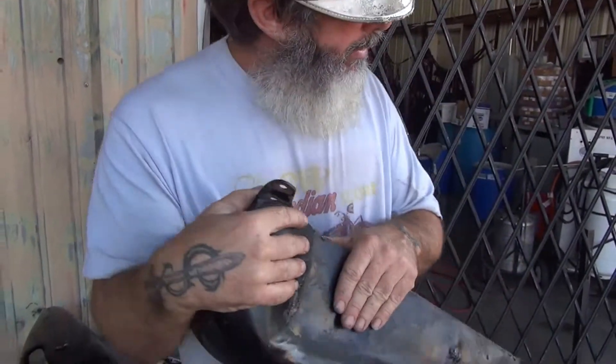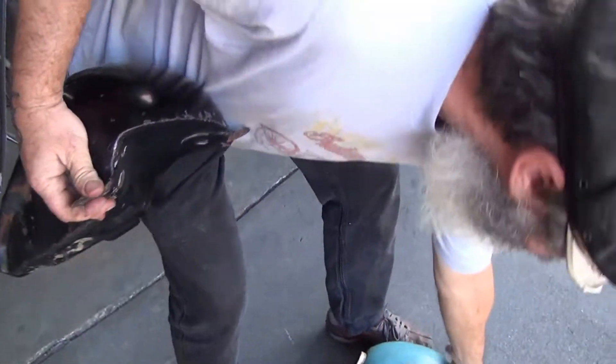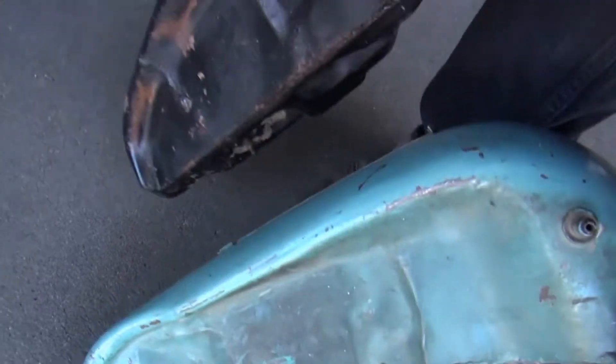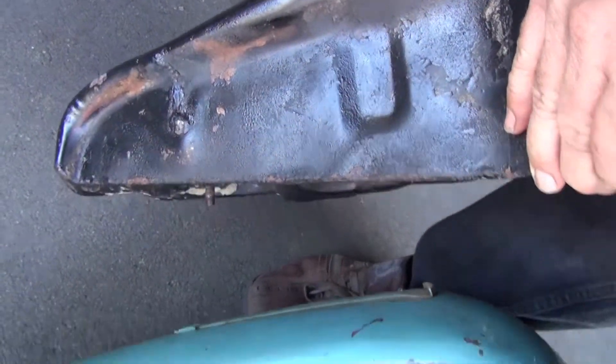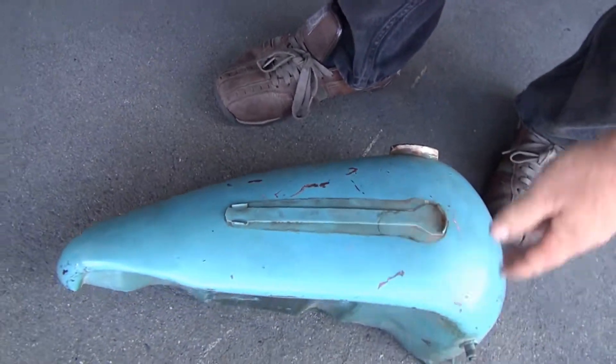Here is your right knuckle tank — there is a little indent there for the knucklehead. Here is your right pan tank. Let's put them right next to each other so you can see the difference in the dents. The knucklehead is flat with a small dent; the panhead has a big dent, and two of them. So these are knuckle tanks, not panhead tanks — now you guys know the difference.